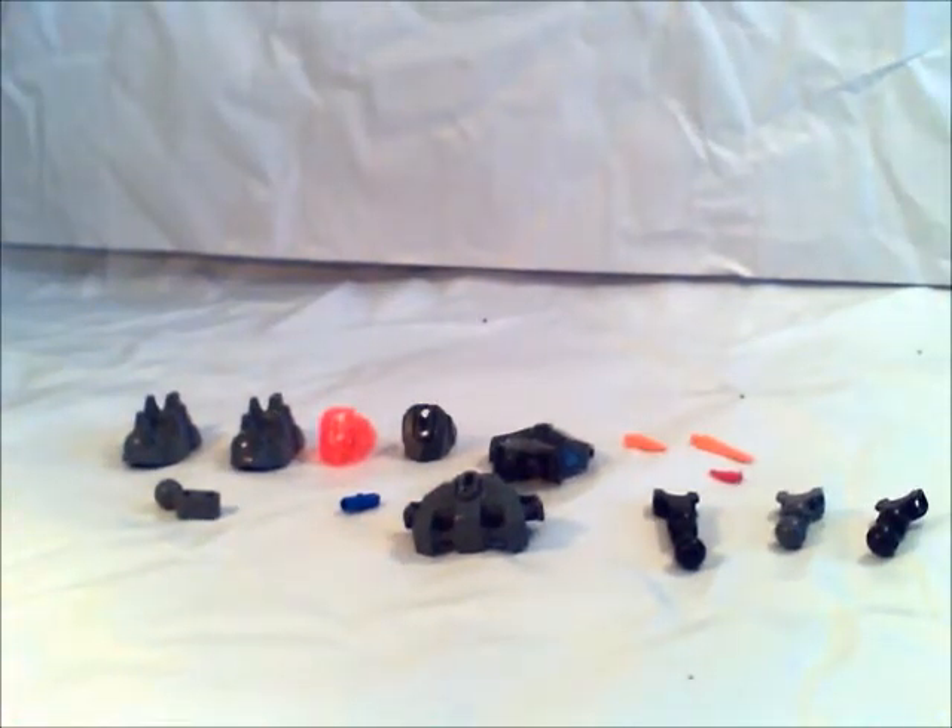What's up guys, it's your Masters here, and today, like I promised, I'm doing a video on how to fix your bruiser's arm.